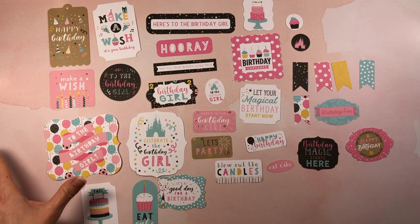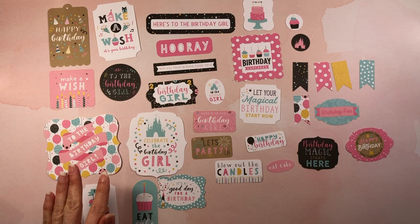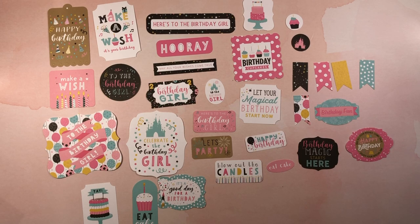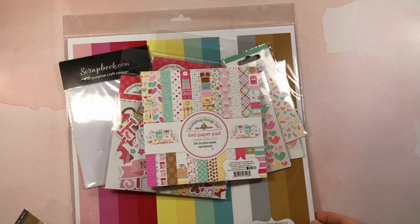There is also a Magical Birthday Boy collection by Echo Park with reds, blues, yellows, and blacks — I didn't pick that one up but I will link it below in case you're interested. I will be making a bunch of cards and doing a process video, so stay tuned for that.